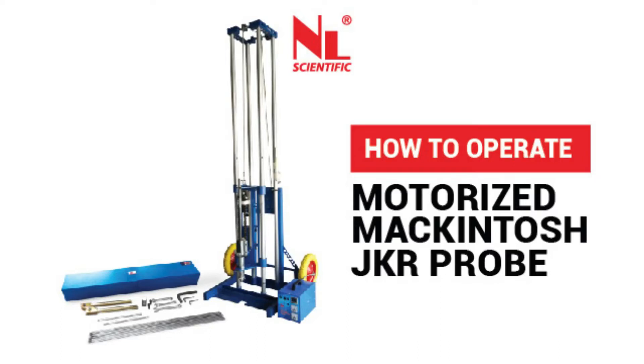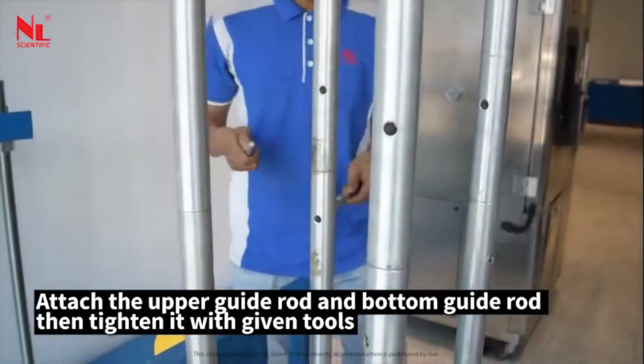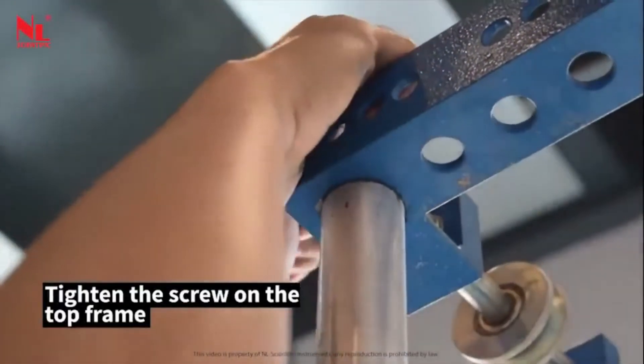This video shows how to operate the motorized Macintosh JKR Probe apparatus. Attach the upper guide rod and bottom guide rod, then tighten them with the given tools. Tighten the screw on the top frame.